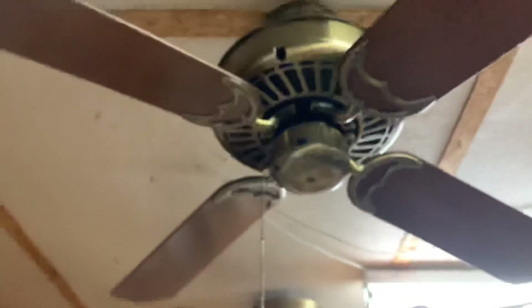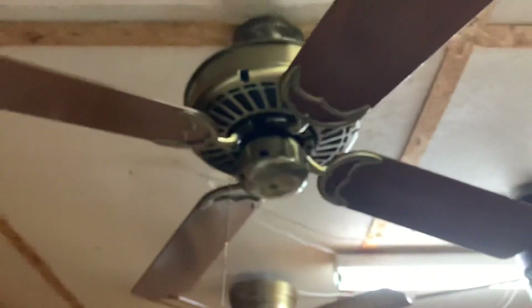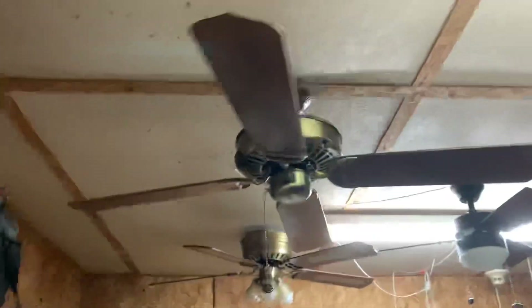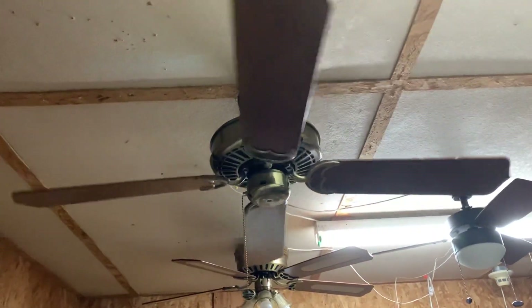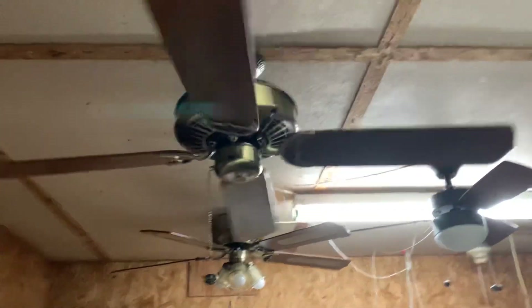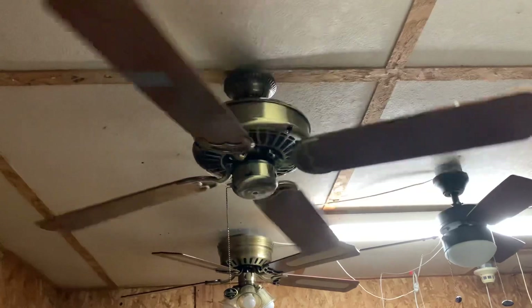So let's get this beast fired up. As you can see, I replaced the co-dep with this fan. I wanted to have another Casablanca hanging on my display, and I decided this one would look right here.